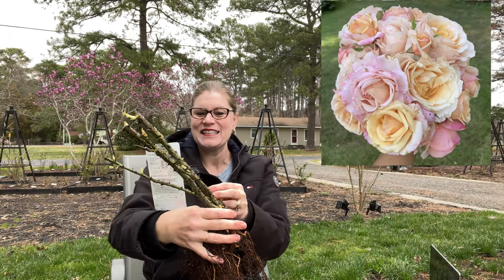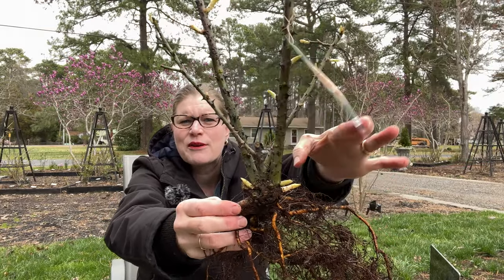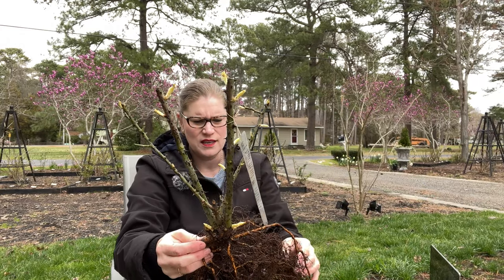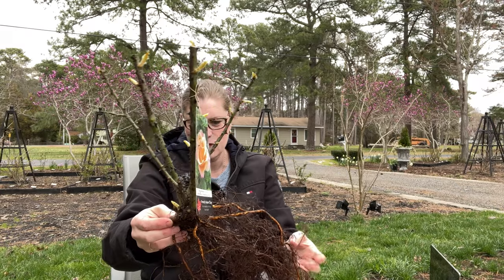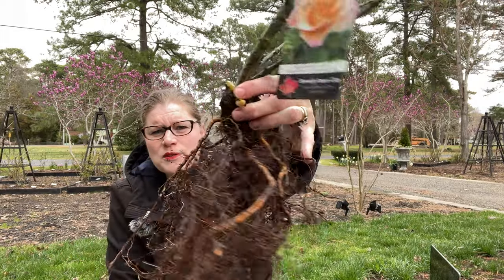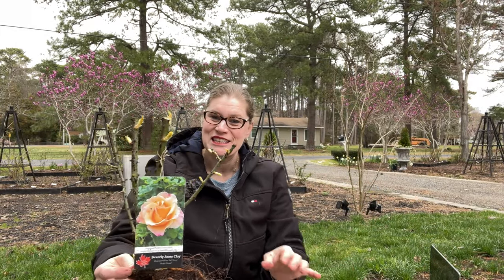This is Beverly Ann Clay, and wow — I've got some basal shoots that want to come off here. This one is going to be really vigorous. Looking at the roots, this root mass is a little bit larger with a lot of fibrous roots on it, and that's okay. I think this rose looks really nice.